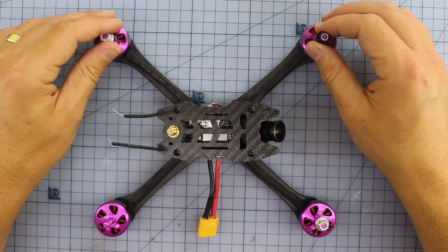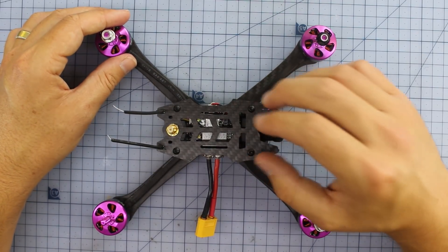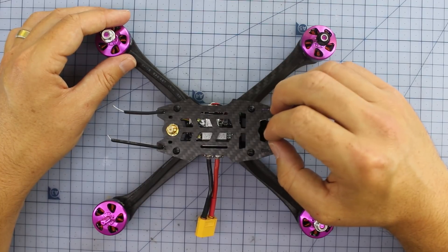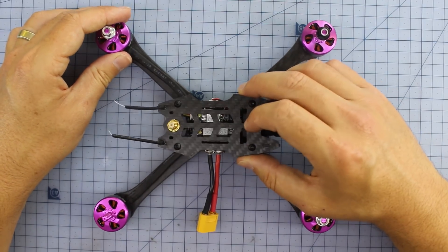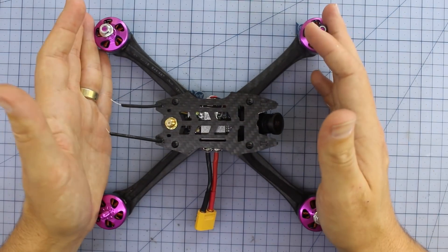A bit of an overview: it's a plug-and-play, or buy-and-fly, 5-inch FPV racer. It's designed to take up to a 6S LiPo, but I really don't think that's going to be happening. Most of the time I'm going to recommend the target audience is probably going to be flying around on 4S anyway.